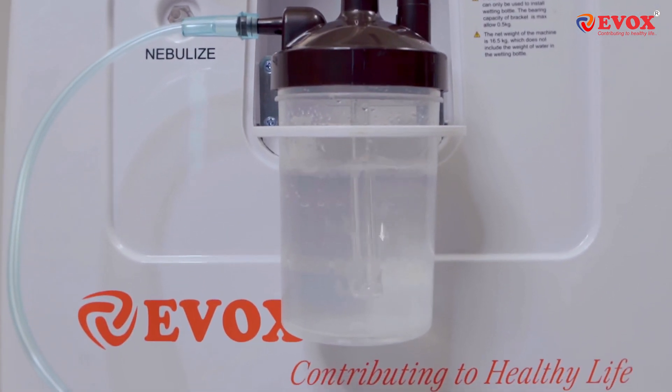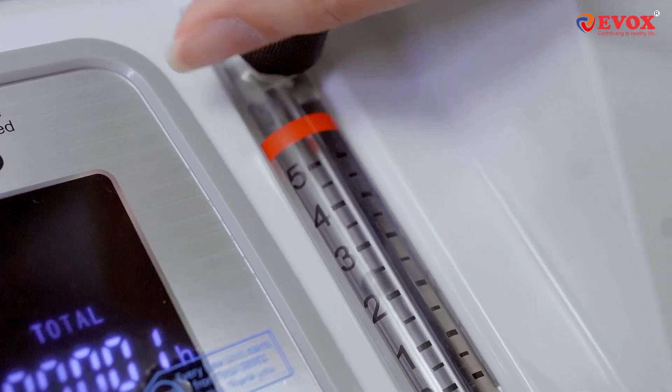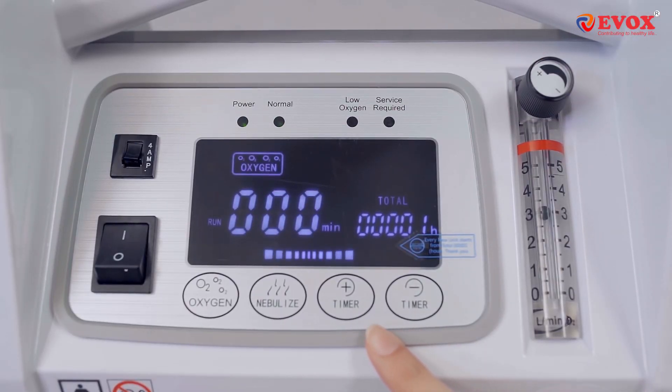While the oxygen concentrator operates, you can manage the oxygen flow meter and set it as per the prescribed oxygen level. Once that is done, also fix the timer using the timer button.